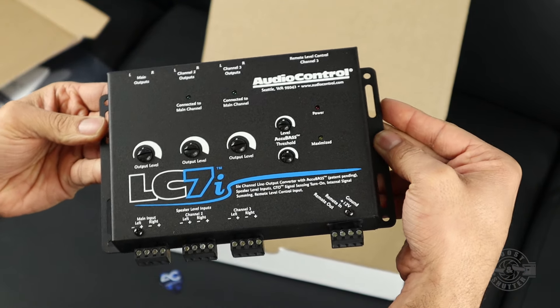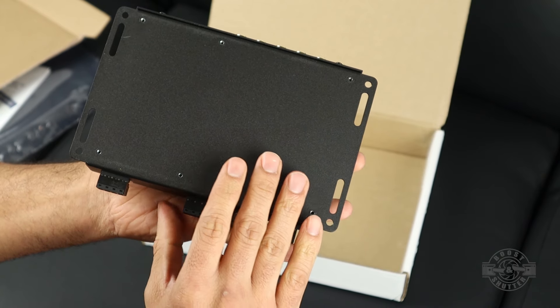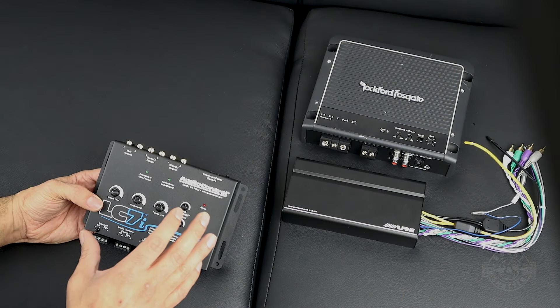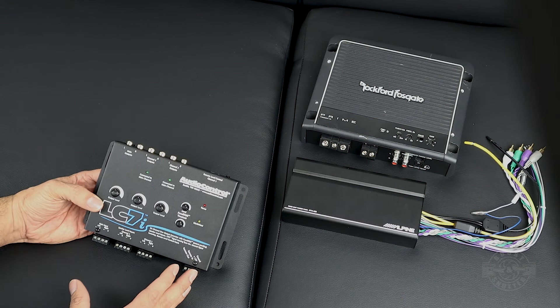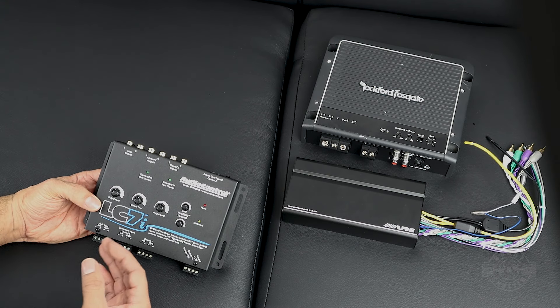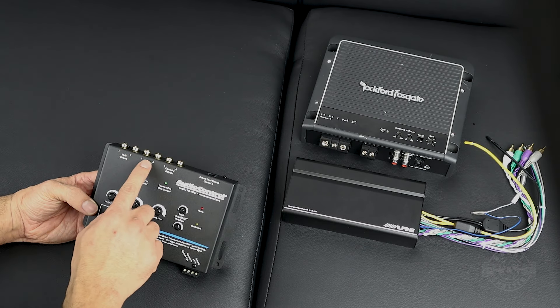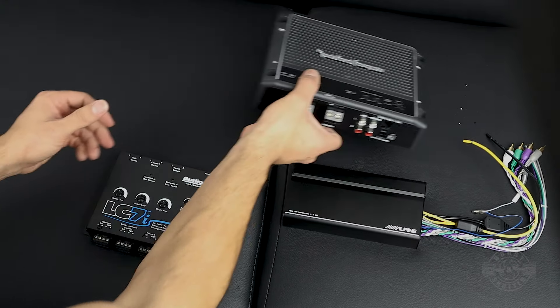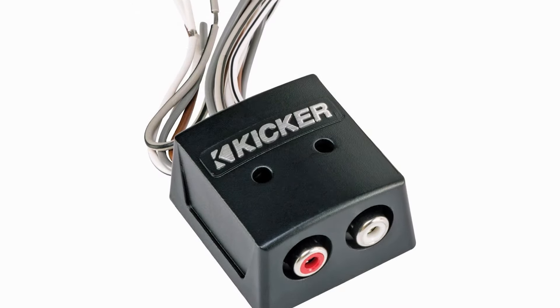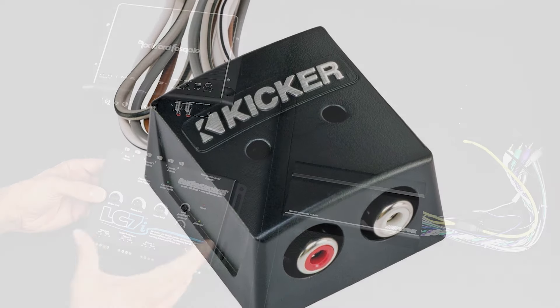Inside the converter there are some jumper settings which I'll show you, but first let's go over what it does so you can decide if you might benefit from it. The LC7i is an active line-out converter — it takes your speaker-level inputs from your car radio and converts them into low-level signals that an amplifier can use. You can get passive or active line-out converters, and an active line-out converter like this LC7i is far more feature-rich.